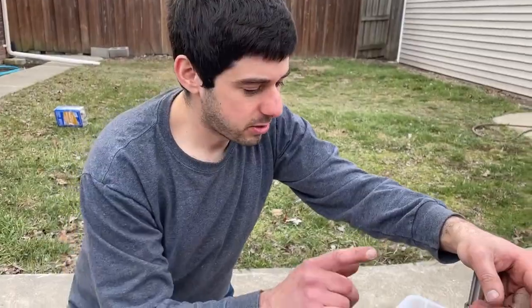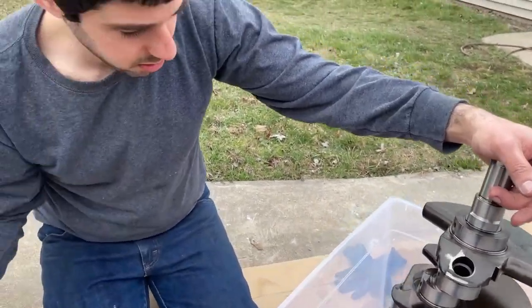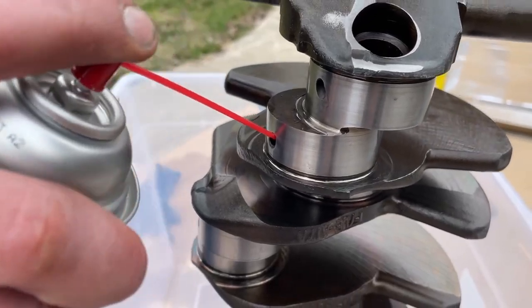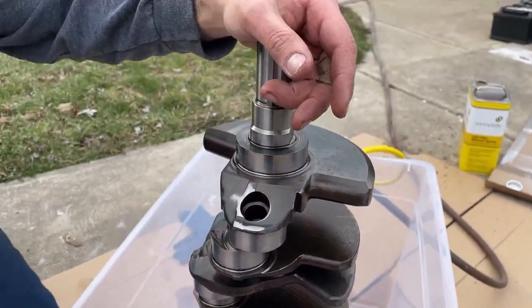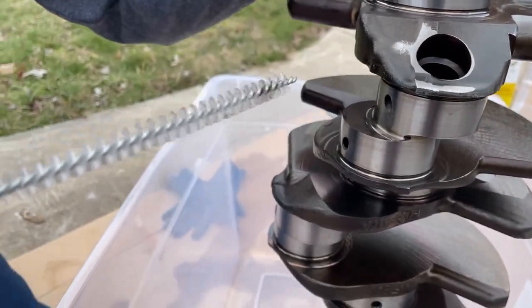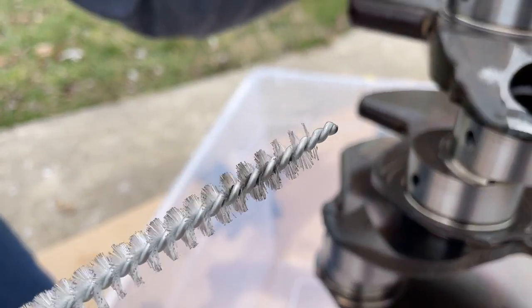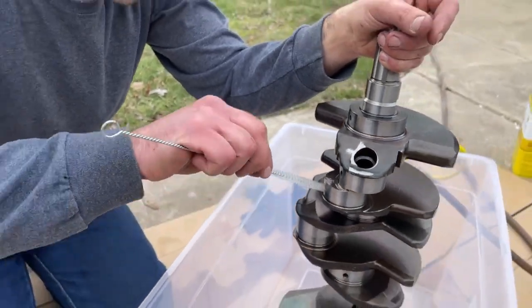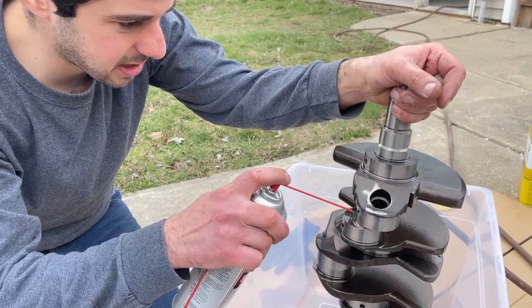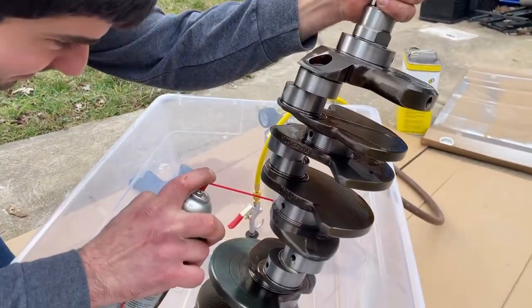Now that we got it all deburred, we're going to start cleaning all the oil passages. We use our carb cleaner and spray inside, then we have a brush — you can see how there's dirt in there — so we're trying to get as much of it out as we can. Just keep doing that, do it a couple of times, and work through the passages.